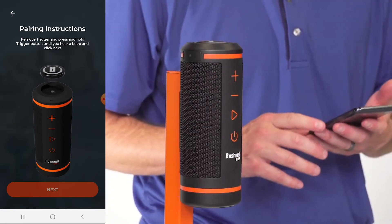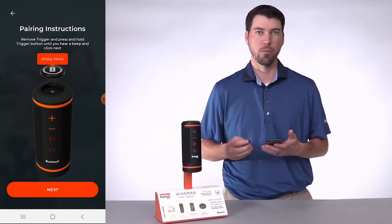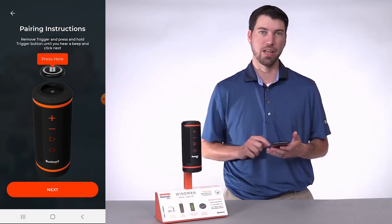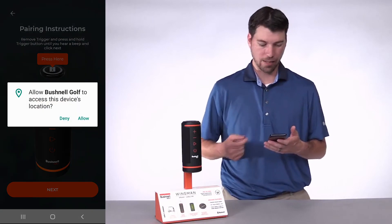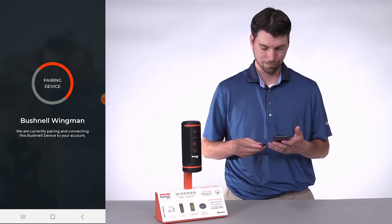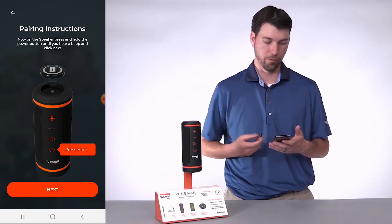First we need to pair the remote. Take the remote and press and hold the button until the remote beeps, then press Next on the app. We need to allow Bushnell Golf to access the device's location — please allow this. The chirp signifies that the remote is paired to your phone.